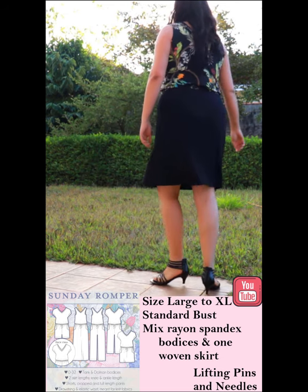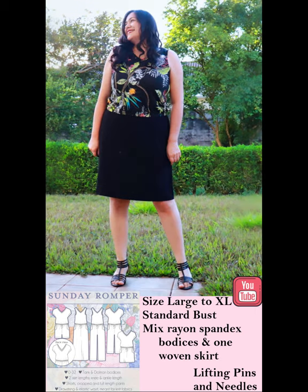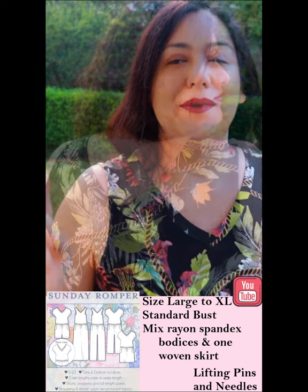There is enough ease in the skirt for you to be able to do that mix with a woven on the bottom. The other one is a mix of a solid black skirt with a printed bodice — it looks like I've got a top tucked into a skirt, but it's just the same dress. So comfortable! I've really enjoyed wearing these over the last year. I already have a full video on the channel about this pattern.